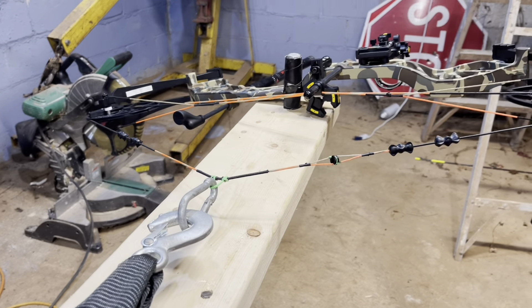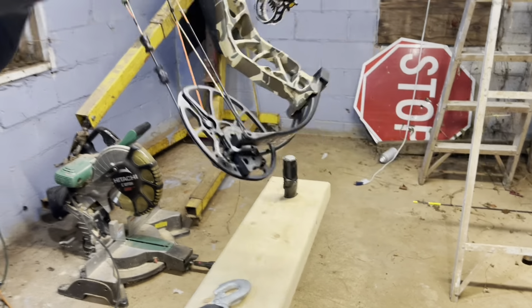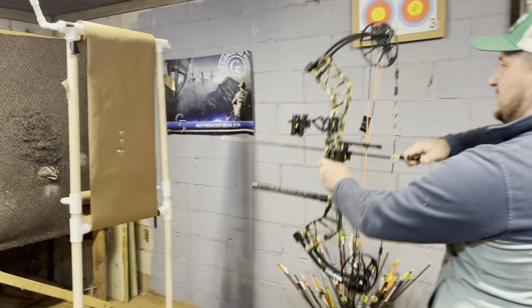This is a handy trick to do here. We're going to look — see the cam stops here. Their bow is still perfect. So that's good.